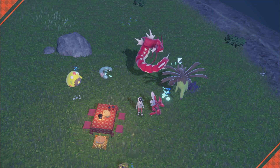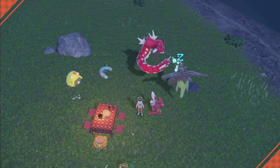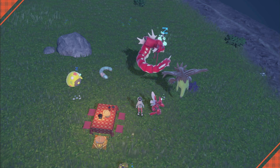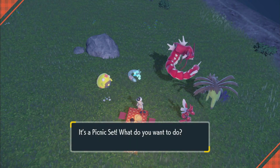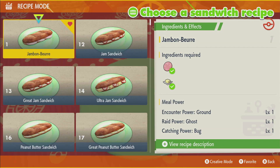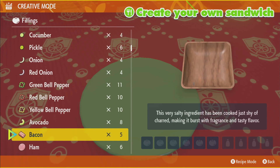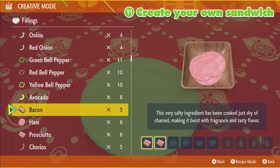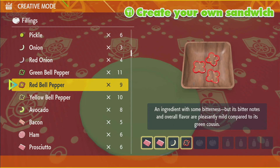I will link the ingredient chart picture in the description — shout out to Papa Jefe for making that guide. For the flying sandwich, we're going to need two prosciuttos, then onion, yellow pepper, green pepper, and red pepper. Once you're in the sandwich menu, hit X to go to creative mode, then add two prosciuttos, onion, and red, green, and yellow pepper.